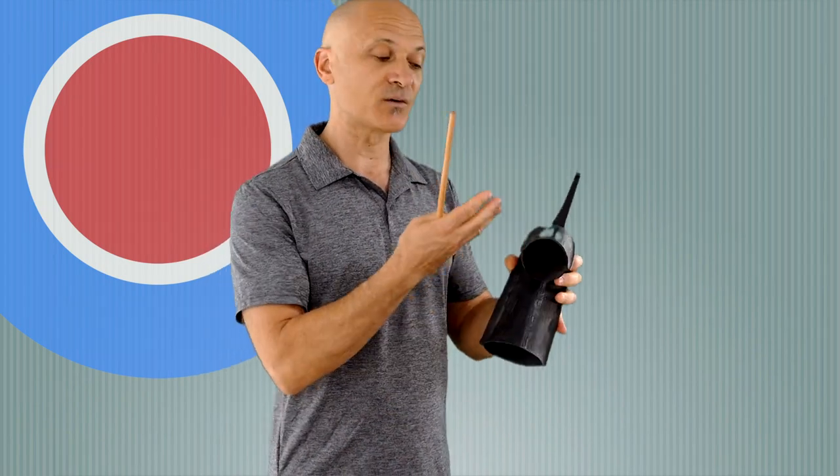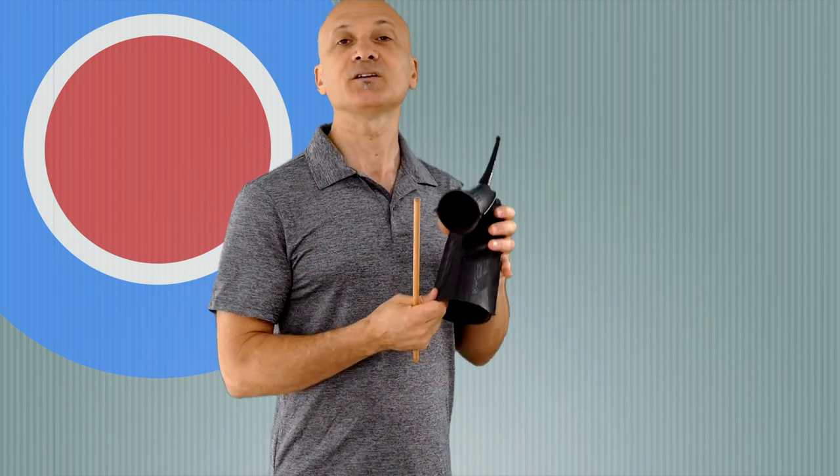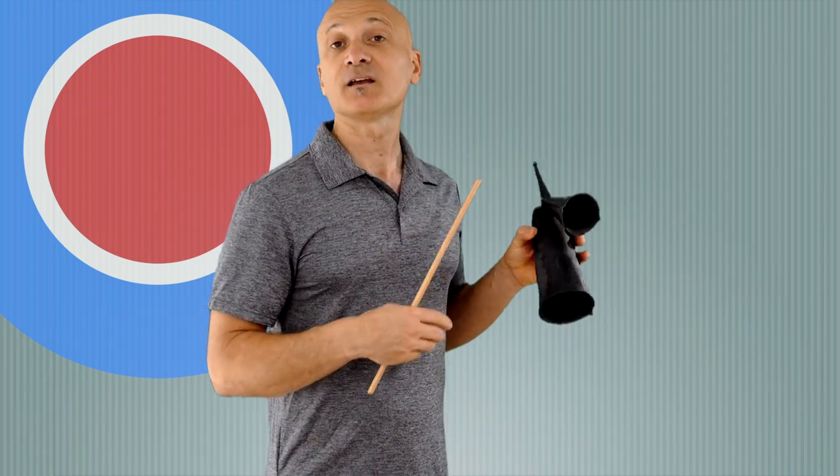They come in different sizes. The common interval between the bells is going to be a fourth, tritone, fifth, minor sixth, or sixth. You can find these with smaller or larger intervals, but I think a fourth or a fifth is a great place to start. These are not necessarily tuned to specific pitches. If you want to find one on specific pitches, you can look around and try a bunch out, but these generally are not tuned to A440 or standard pitch.